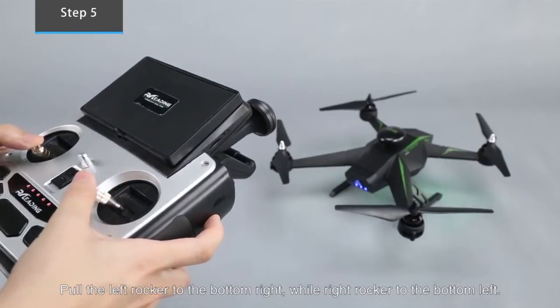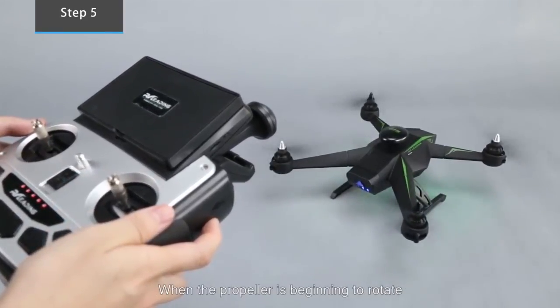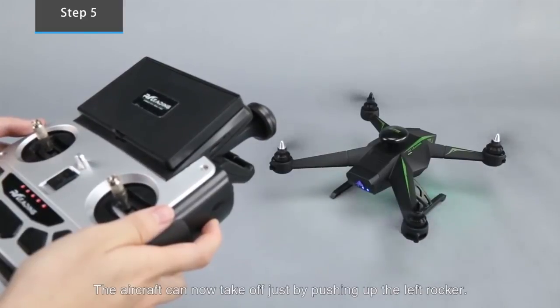Pull the left walker to the bottom right while the right walker goes to the bottom left. When the propellers begin to rotate, the aircraft can now take off by pushing up the left walker.